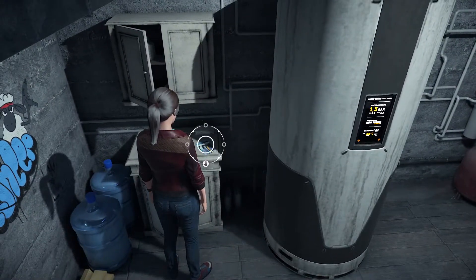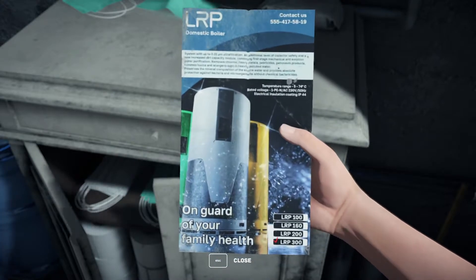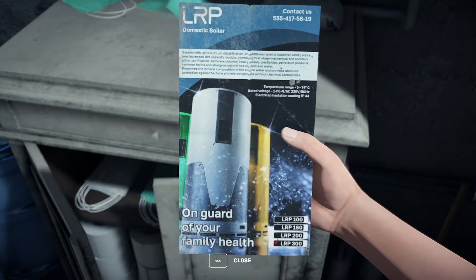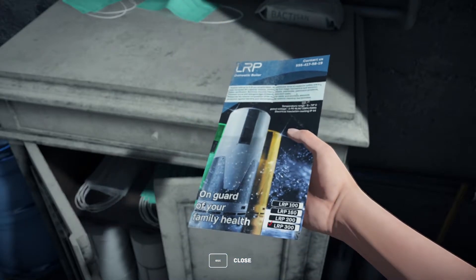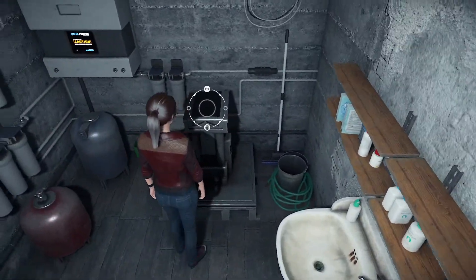Don't click on the boiler yet — do everything else first. That's a magazine? No, that's the manual for the boiler: 0.0 micrometers ultra filtration, temperature range and specifications — the LRP 300, on guard of your family. We might need to reference that if we need something.